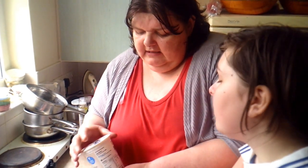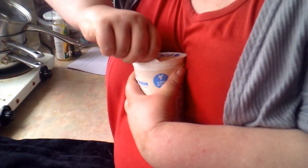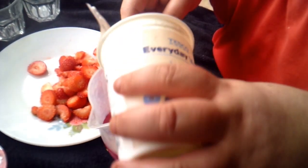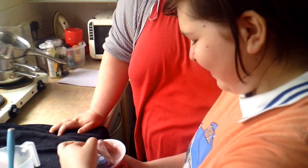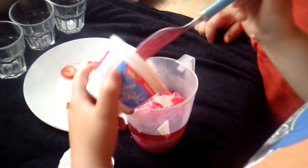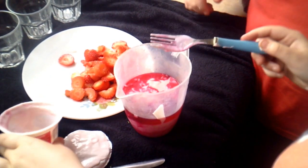Now we're going to add the natural yogurt. This is actually a 500 ml tub so we only need half of it — we need 250 ml. I'm struggling today because of the cold, so I'm really sorry. We're going to put half a tub of this in, then add a Muller Light yogurt, and this has to be whisked now.